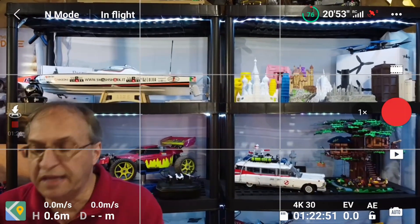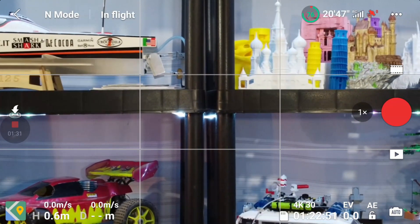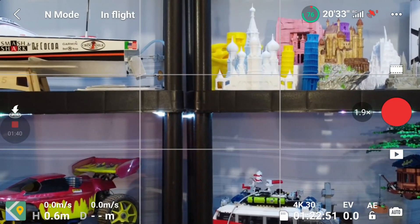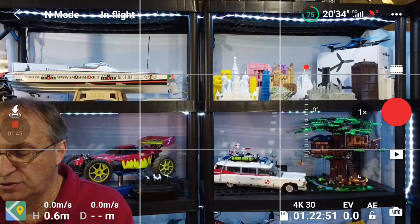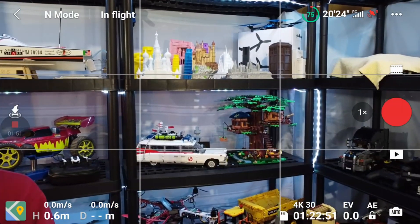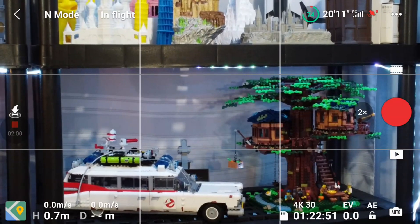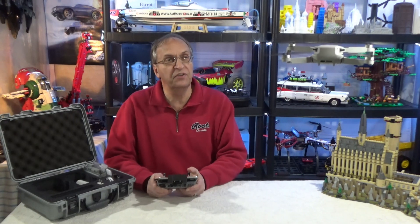First thing I want to show is the zoom feature. If you tap on the 1X it will go straight to 2X. But if you hold the function button and use the wheel, you can go gradually and stop at any position you want — all the way to 2X. And again, if you tap on the 2X it will go back to 1X quickly. This is a very nice feature.